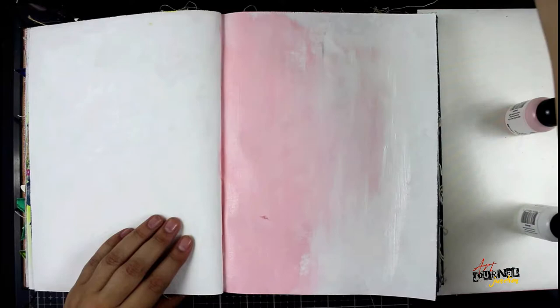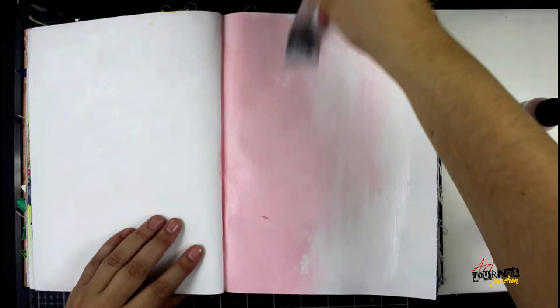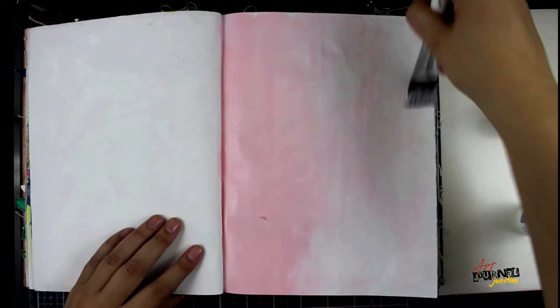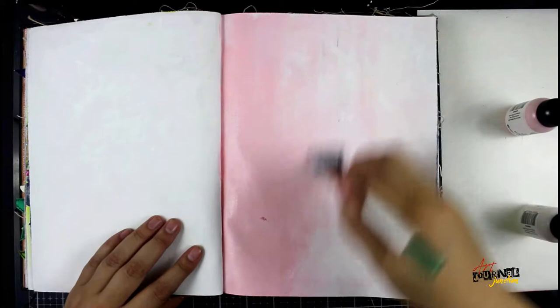I'm going to get my brush wet so that I can spread the paint a little bit easier. As you can see it's wet now so it's wanting to blend more. I'm just going to keep going until I'm happy that everything is evenly blended and the paper is all covered. I'm not looking for anything perfect, just coating everything with paint.